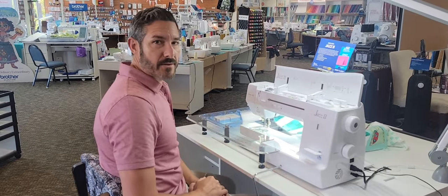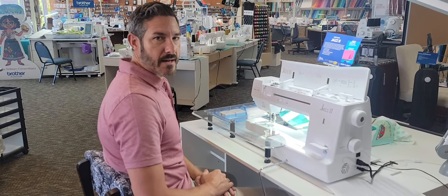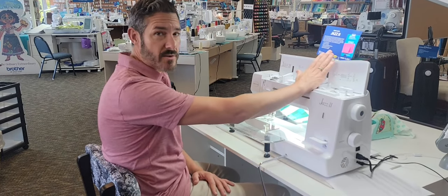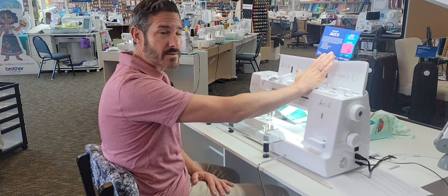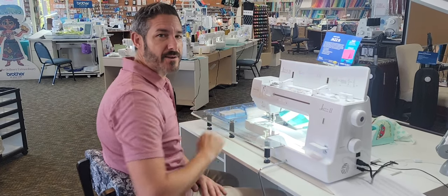If you come in to visit any of our five locations — we have Sacramento, Folsom, Roseville, Santa Rosa, and San Jose — we would love to show you the Baby Lock Jazz 2. We're actually highlighting it at a very special price, I can't even show you because we have it so low. So come into our stores and we'd be happy to help you out. Thank you guys and we'll see you soon.